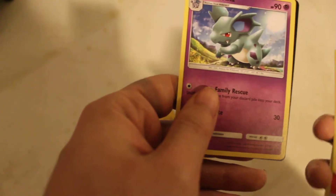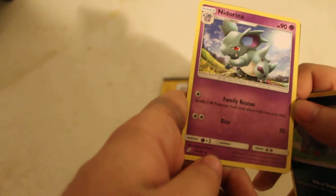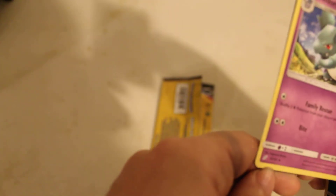181. They have Nino Ring, HP 90, Family Rescue, Bite 30. It is... 55/181.